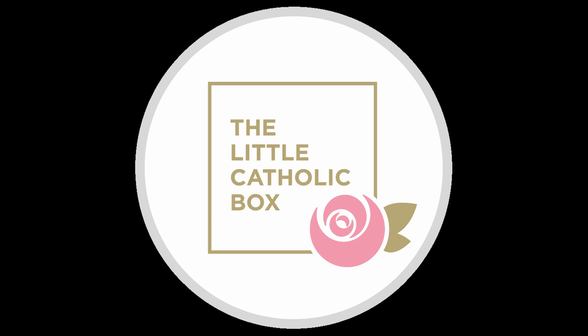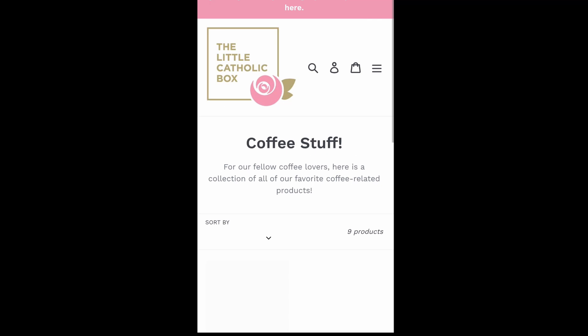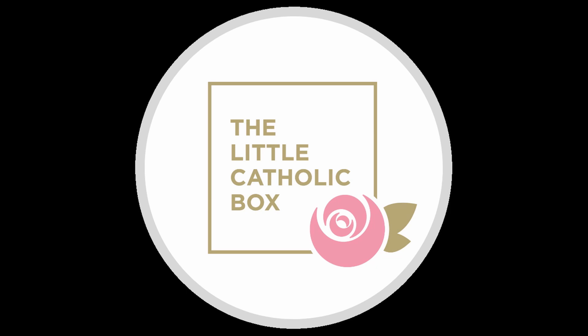But first, a word from our sponsor, The Little Catholic Box. The Little Catholic Box is a family-owned Catholic company that sends out quarterly subscription boxes to those who sign up. You can also purchase their items individually off of their online store. These items are quality and they support other Catholic businesses too. You can use my link below in the description for 10% off your purchase today. The Little Catholic Box — celebrate your faith in everything you do.